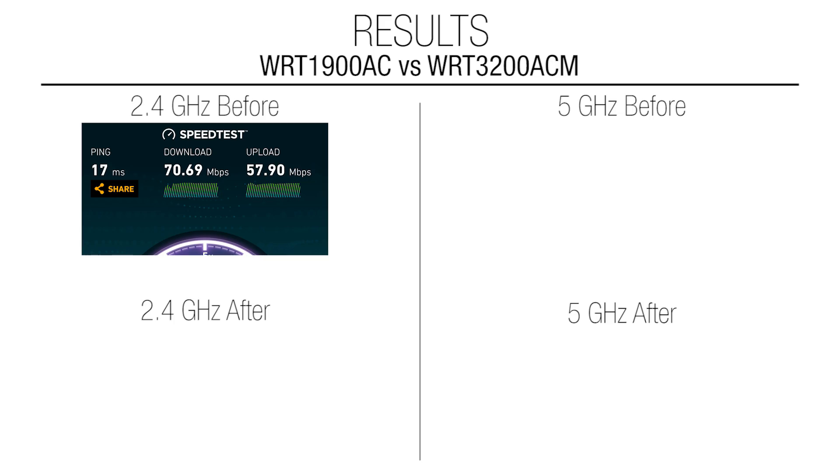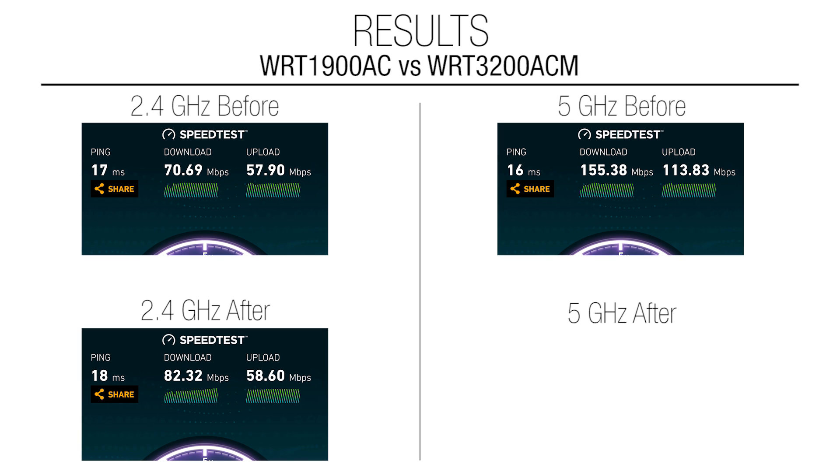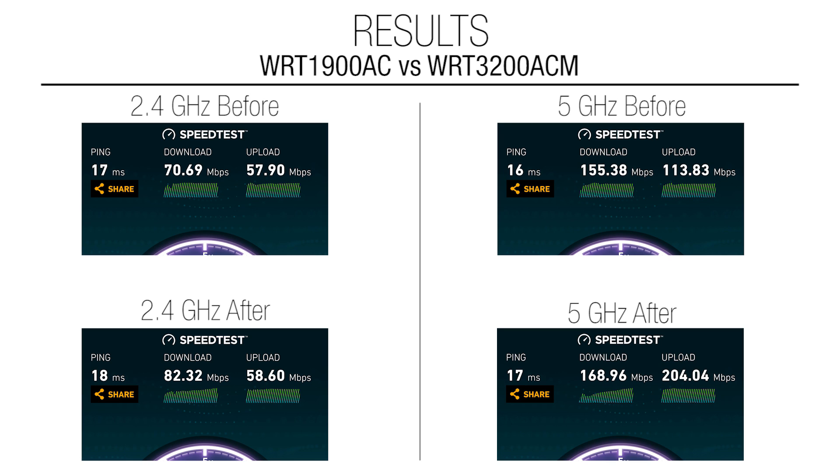Anyway, it does seem to have pretty good results so far. I did a test before and after — let me show you the results. Before: 2.4GHz was 70Mbps down, about 58Mbps up; and on 5GHz it was 155Mbps down, 113Mbps up. With the new router: 2.4GHz is 82Mbps down, about 59Mbps up; and 5GHz is 169Mbps down, 204Mbps up. So at 2.4GHz, maybe a slight improvement — mostly on the download by about 10Mbps. On 5GHz though, there was a significant improvement — around 15Mbps improvement on the download, and a HUGE improvement on the upload. I've run several speed tests and every time the upload speed is way better. I guess that's whatever AC technology is in there — it allows better upload speed. Pretty good increase overall.